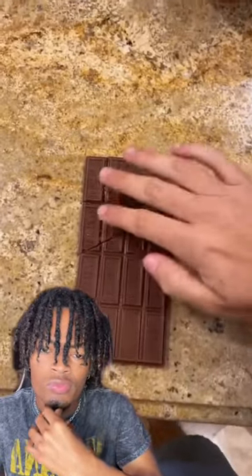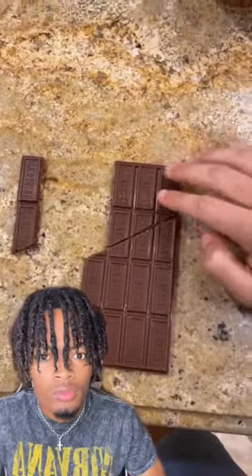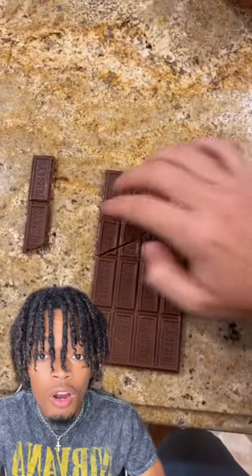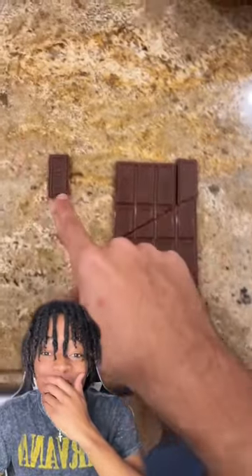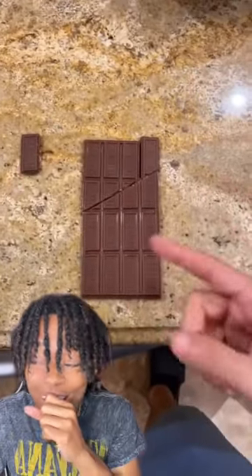Alright guys, so here's how you get unlimited chocolate. You take these two pieces, slide them to the side, you take this and slide it down, and then you take this extra piece and bring it back. And now you have a full Hershey bar and an extra piece, and you can just keep repeating unlimited times.